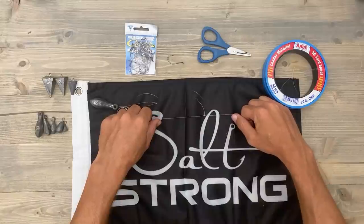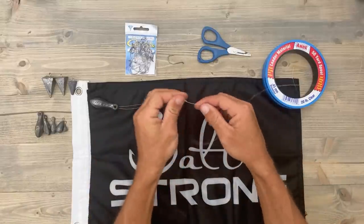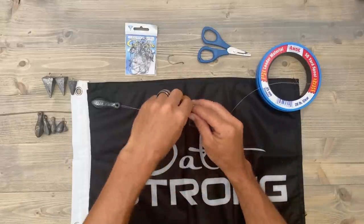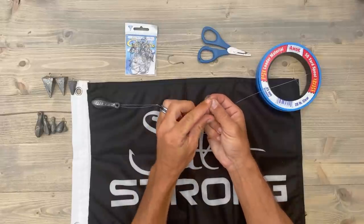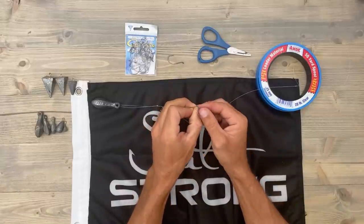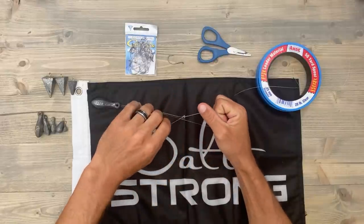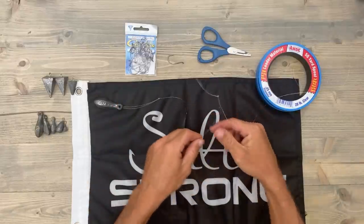So you don't want your hook to be hanging too far off the side of that leader. I also like to do this one more time just to make sure that everything is secure — just like that. And now we're ready to put our hook on there.